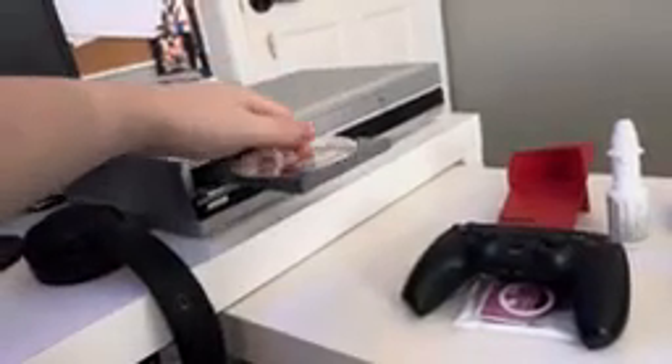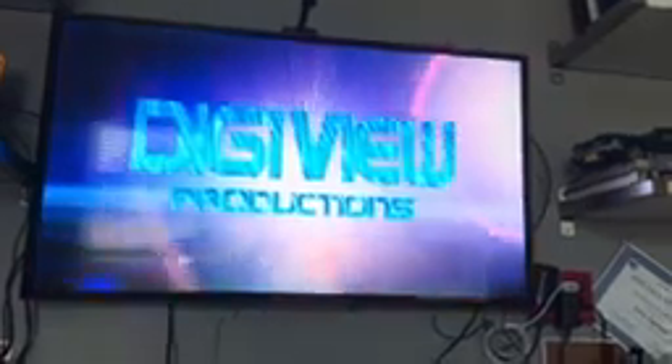Cartoon Craze Presents All Stars Volume 2, which has the DJ View Productions logo. Here's the DJ View Productions logo recorded from the Samsung TV from the Sony VCR slash DVD combo. That was the DJ View Productions logo recorded from the Samsung TV from the Sony VCR slash DVD combo.